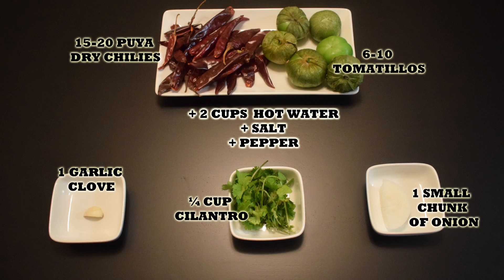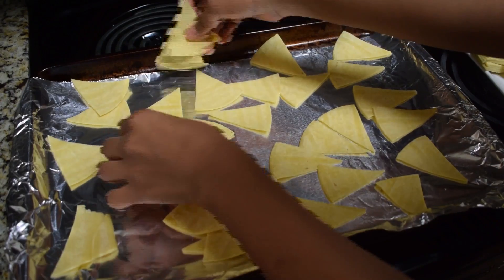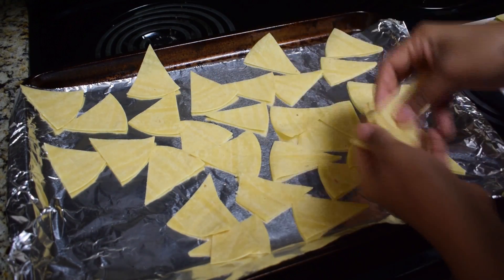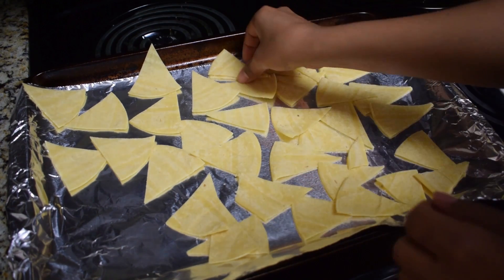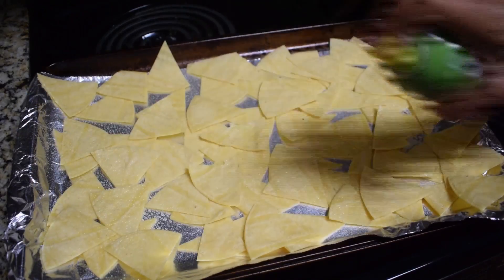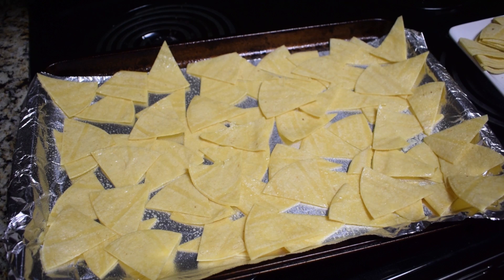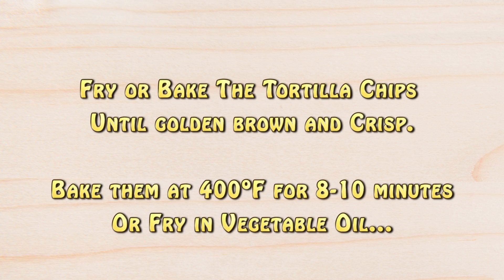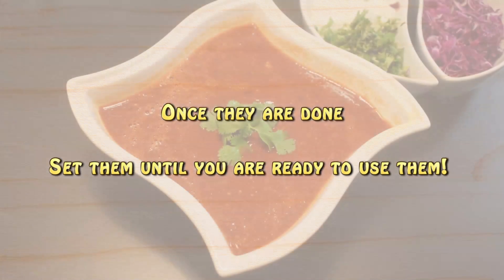Let's get started. We're going to start with the tortillas — cut them in half and then each half in thirds. You want them to be golden brown and crisp, so you can either fry them in plenty of vegetable oil or bake them. I'm going to bake them. I preheated the oven to 400 degrees Fahrenheit. Place the tortillas in a large baking sheet, spray them with cooking spray, and bake at 400 degrees Fahrenheit for about eight to ten minutes or until golden brown and crunchy. Once they are ready, set them aside.